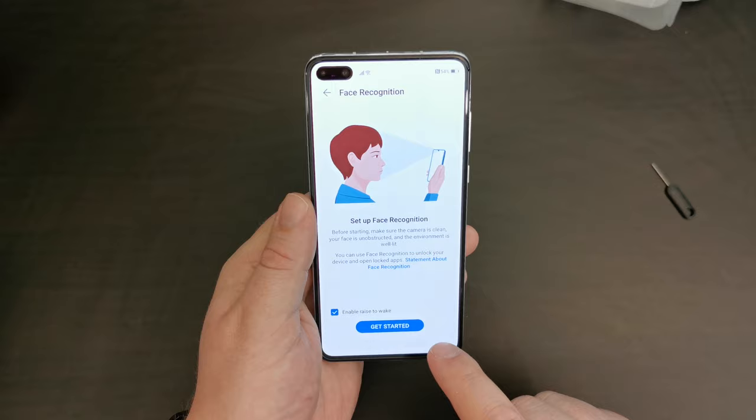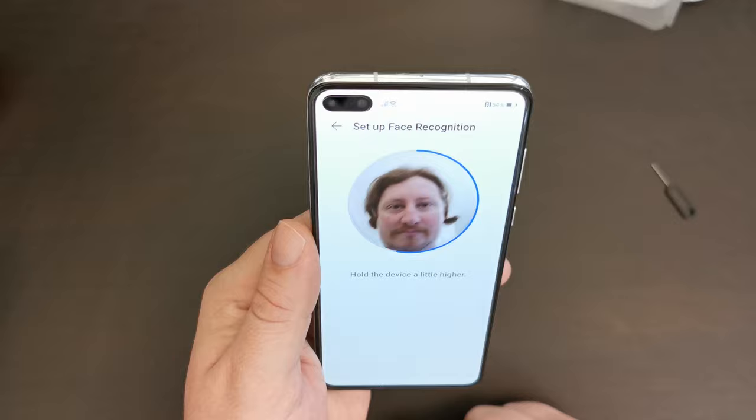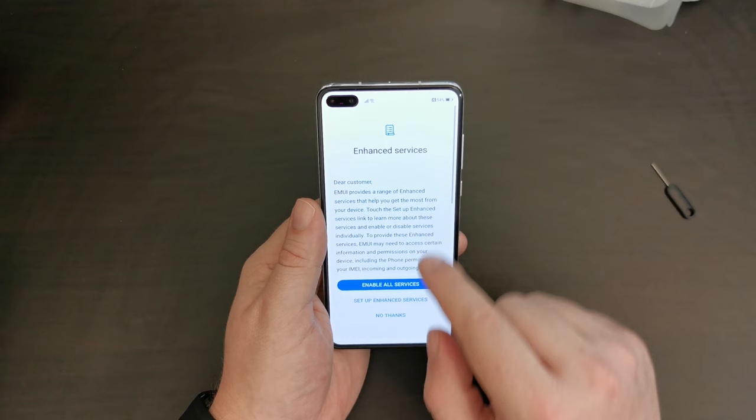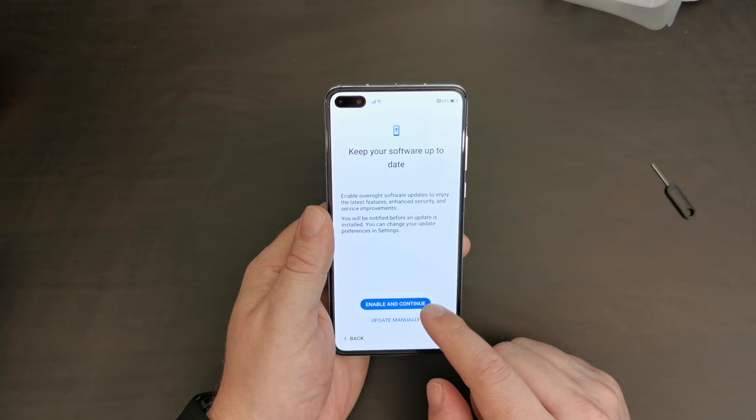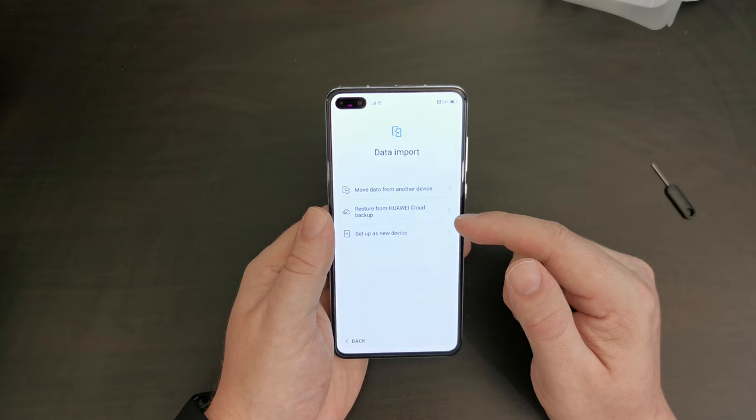It gives you a bit of information on setting up face recognition — and that was very fast. Enhanced services from EMUI: I'm going to do that, join the user experience program, and share analytics and location services and enable updates.